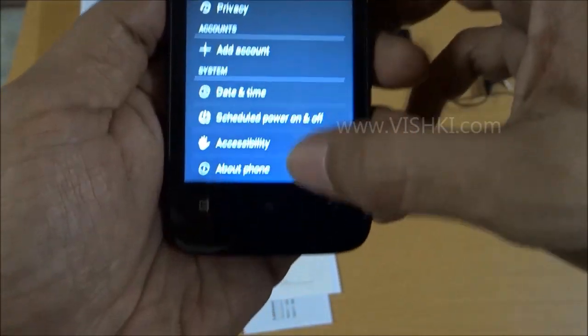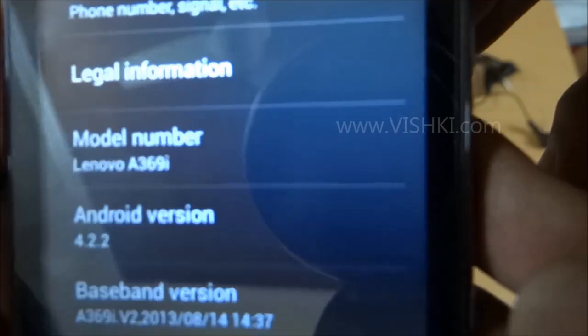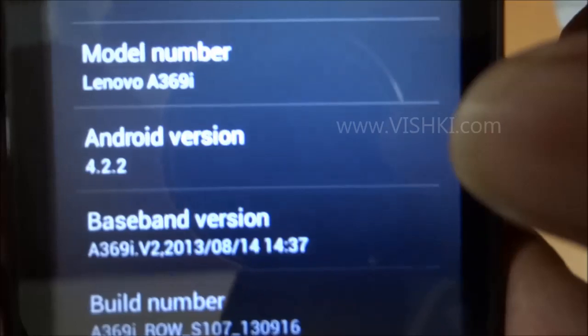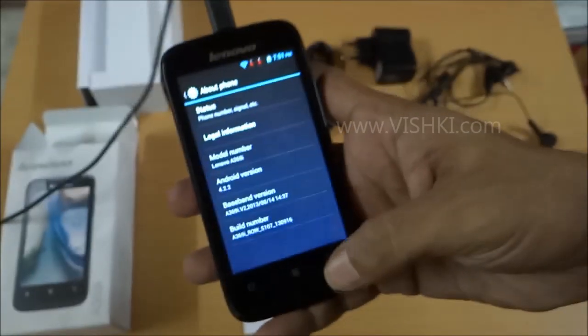Going to about phone, we have the model Lenovo A369i running Android 4.2.2, which is Android Jelly Bean.